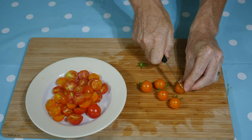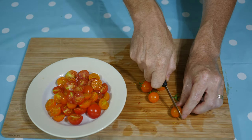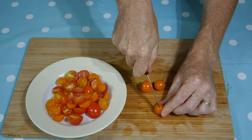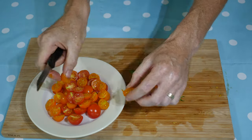Some people like to peel the skin off their tomatoes, but in this dish I like to use cherry tomatoes and keep all the goodness that's contained in the skin. I love the sweetness of cherry tomatoes and I think they really help the overall flavour of the dish. To prepare them, I give them a good wash and chop them in half.